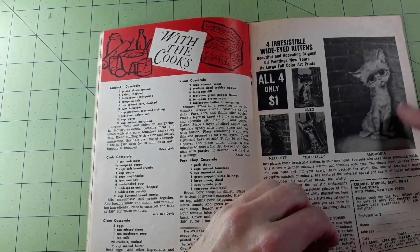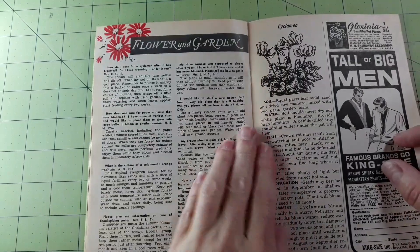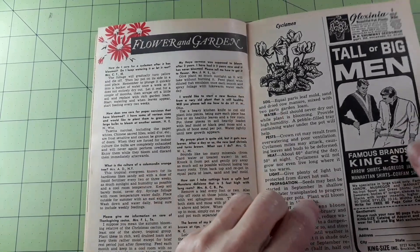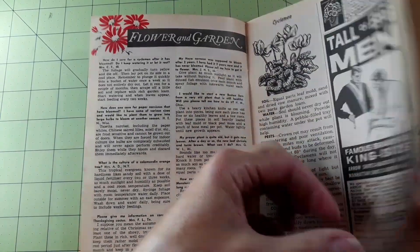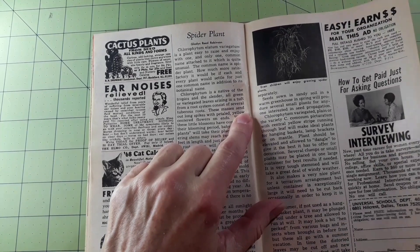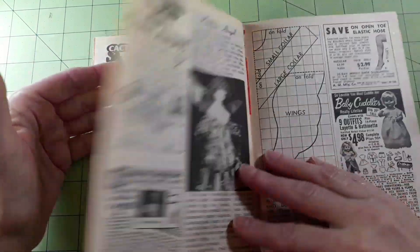That's funny — I remember this cat; it seemed like everybody had that one. Flower and garden section: cyclamen, and spider plant. Even children will enjoy watching spider plants grow.